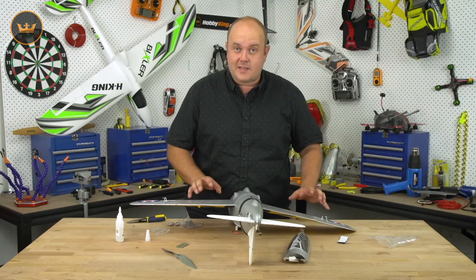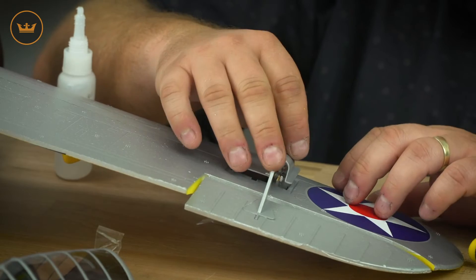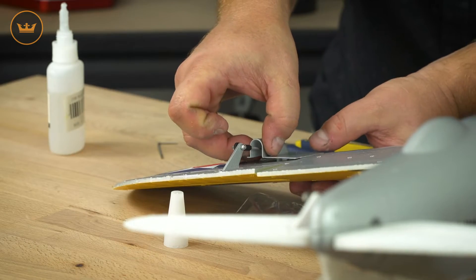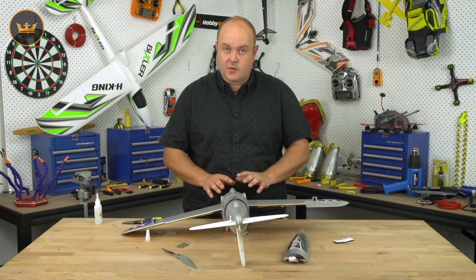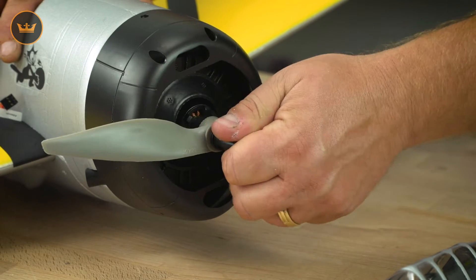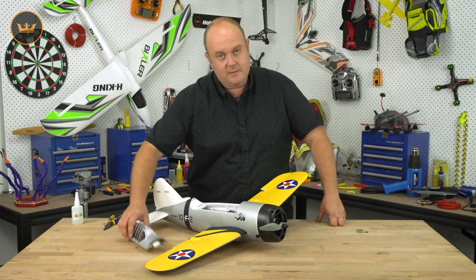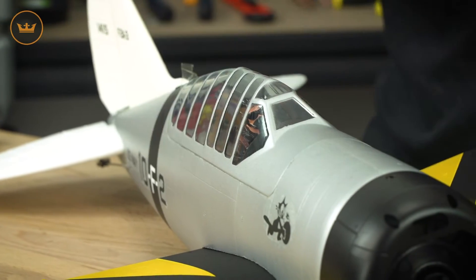So that's the model mostly assembled now. We're going to move on to the servo covers and the exhausts. That's the servo protectors and the exhaust ports done — we're now going to move on to the propeller. So now the prop's done guys. All you need to add in is your battery and receiver, of course the cockpit hatch, and you're good to go.